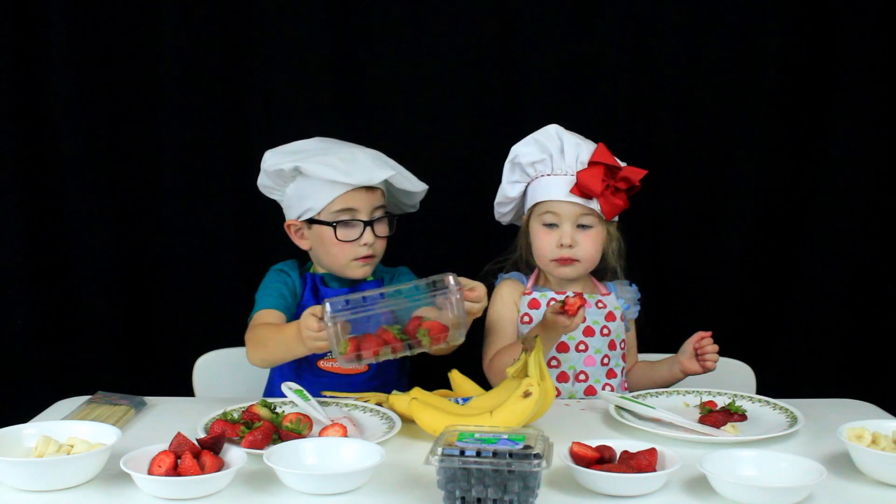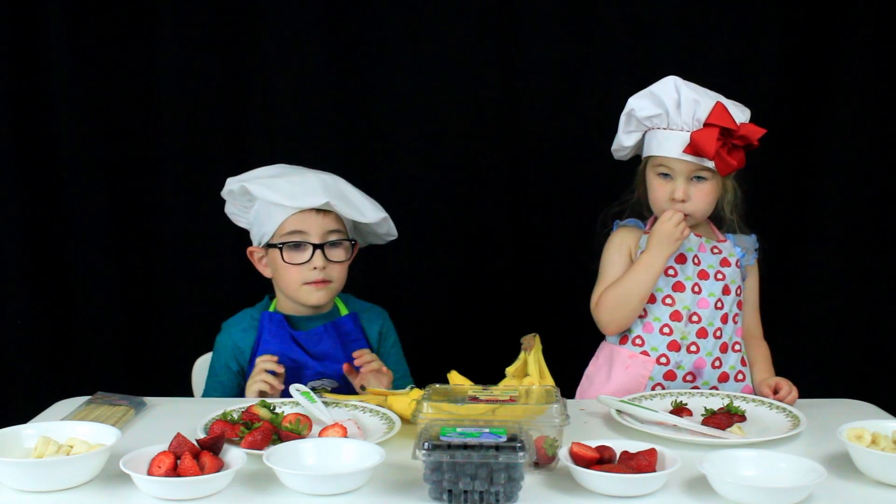We're cutting them off. Put them in your bowl.